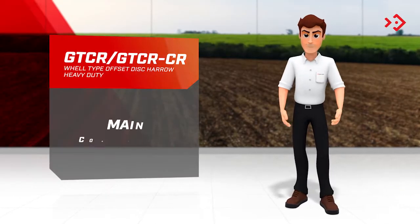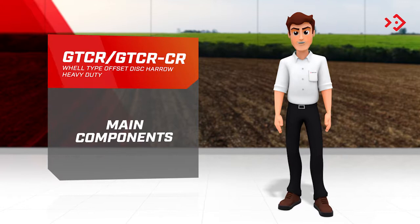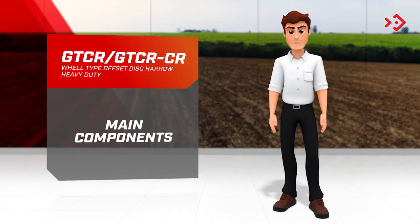To ensure that nothing important is missing from the assembly, I will go over the main components here. Let's check it out.